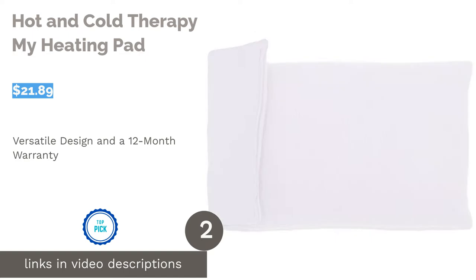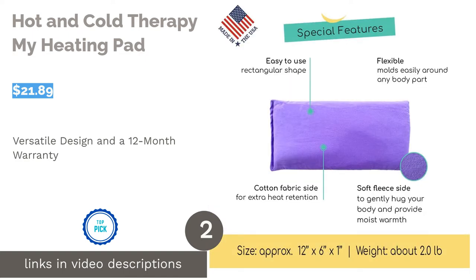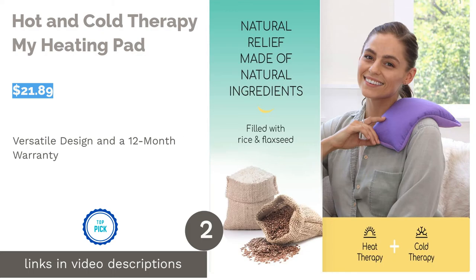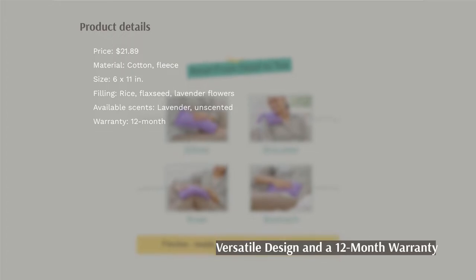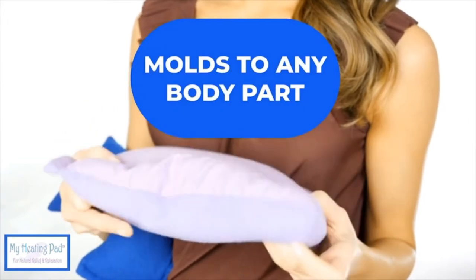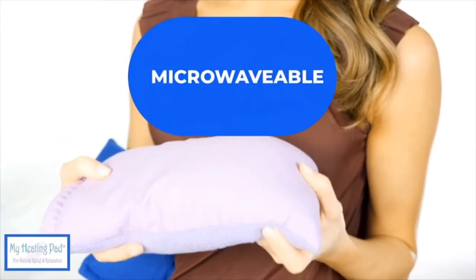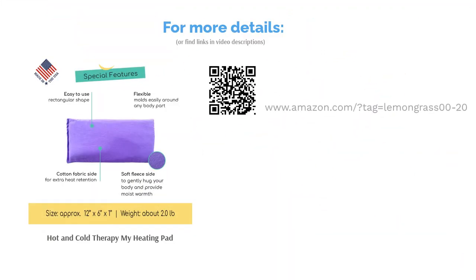The second product on our list is Hot and Cold Therapy My Heating Pad. This product has a simple and compact design. The cover is made from fleece on one side and cotton on the other, providing a soft feel and heat retention. It's made in the USA and comes with a 12-month warranty. Some reviewers complained that it has an unpleasant smell and doesn't fit comfortably around the neck and shoulders. But overall, others like the small size, saying it's versatile, soft, durable, and easy to travel with.